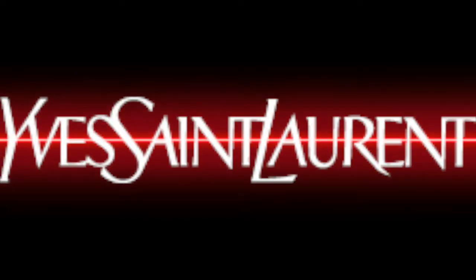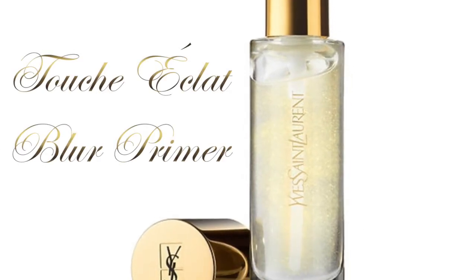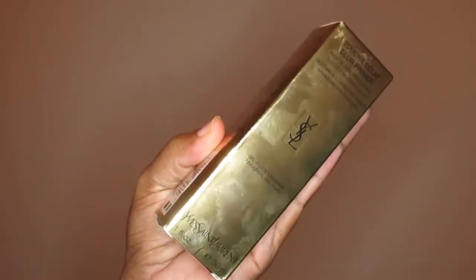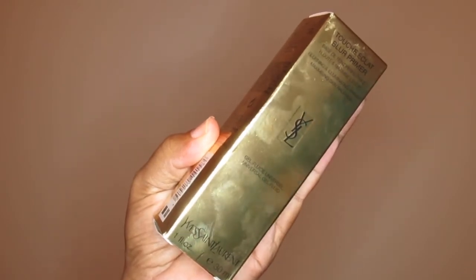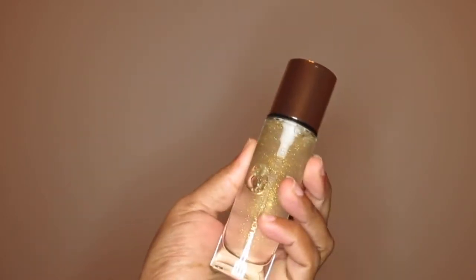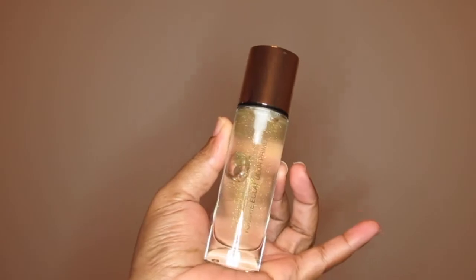Today's product is from YSL, also known as Yves Saint Laurent. It's called the Touche Éclat Blur Primer. This is the packaging — it's in a gold box, which is very fitting because this is a very high-end brand primer. The product itself comes in a glass bottle and it looks really, really pretty.